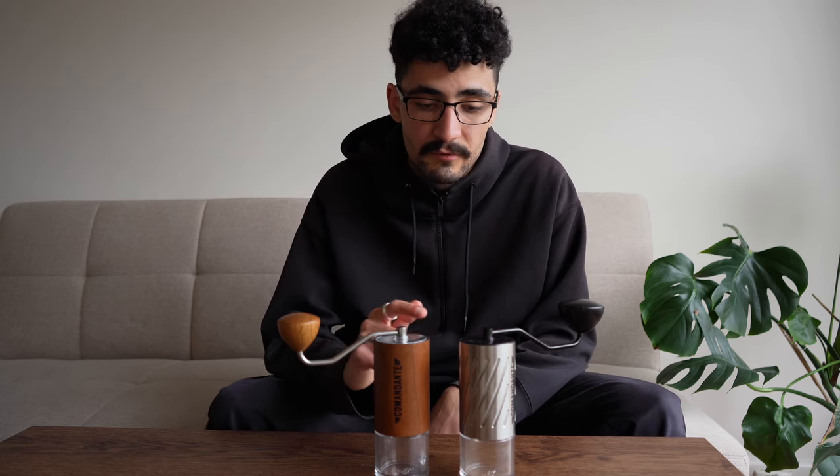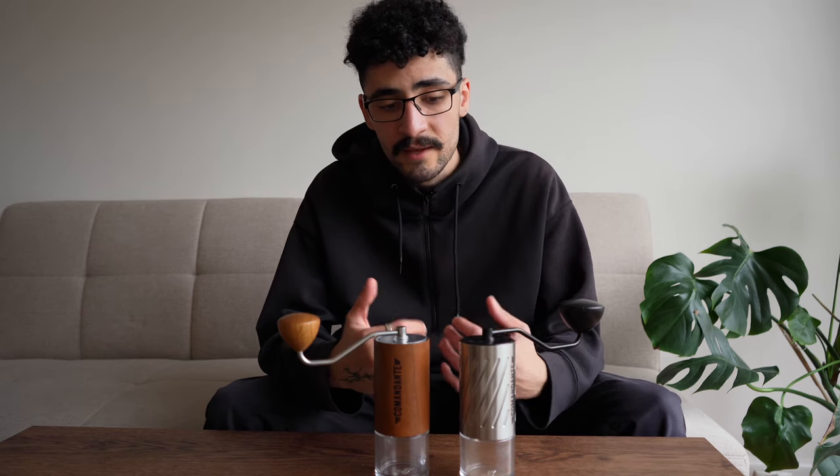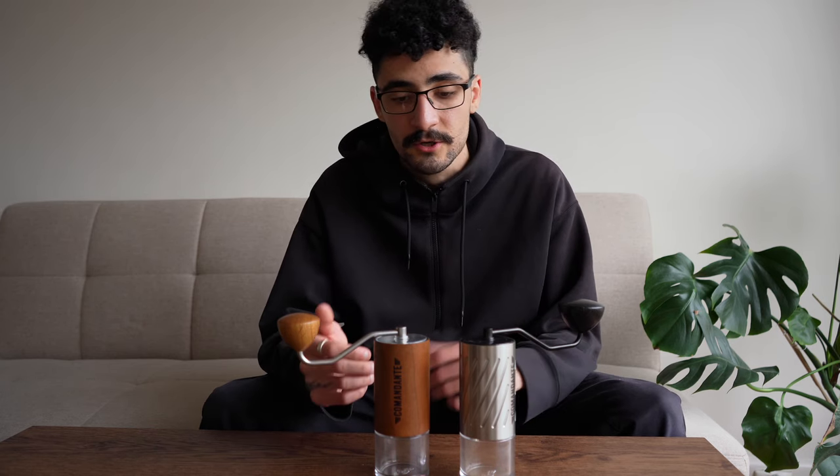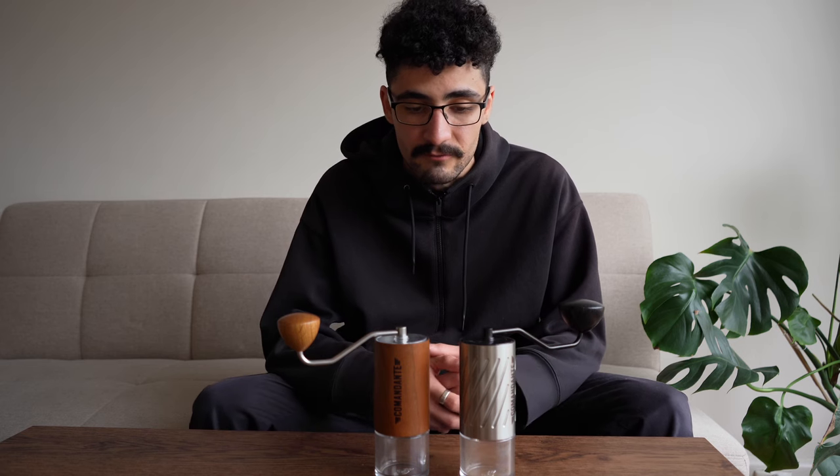When brewing for pour over I actually prefer the Commandante range over other grinders such as the Varia VS3, just because of that clarity you can get. You can grind a lot finer as well, so you can really push for extraction on the C40 and C60.